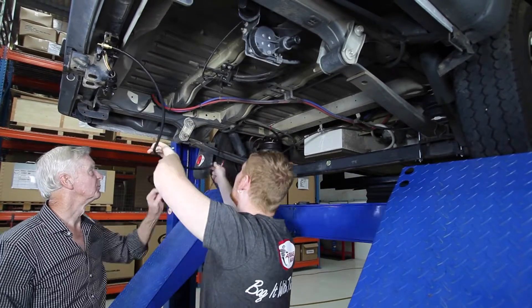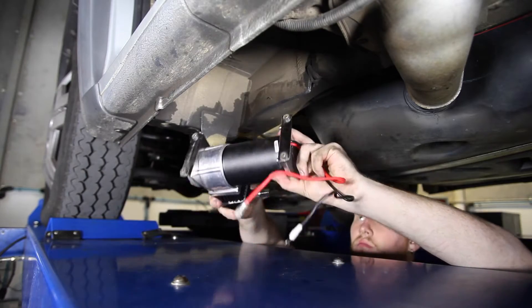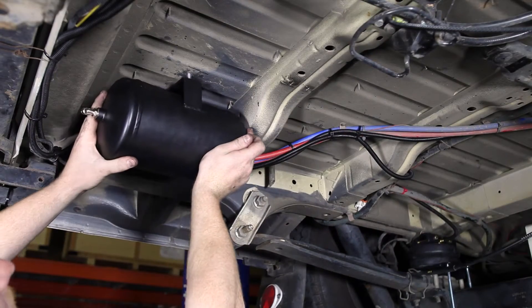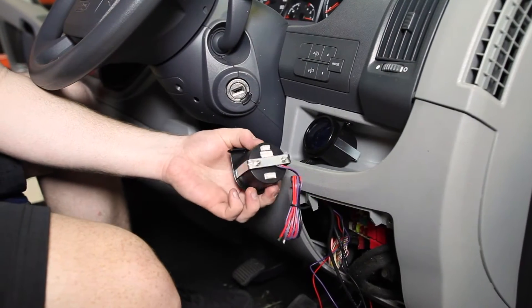Once Mal finished tightening up the brackets, we fitted the air lines for his custom air control system. Underneath his motorhome we fitted a 12-volt air compressor and an air tank, and inside the cabin air switches were installed along with a digital air pressure gauge.